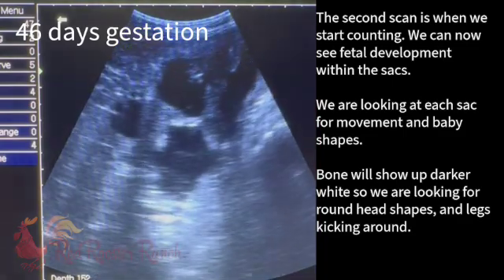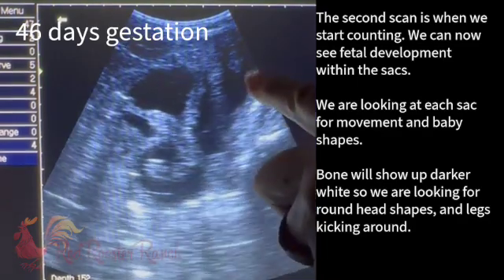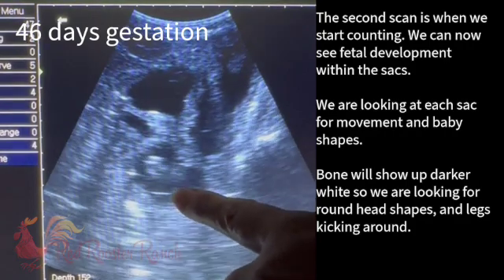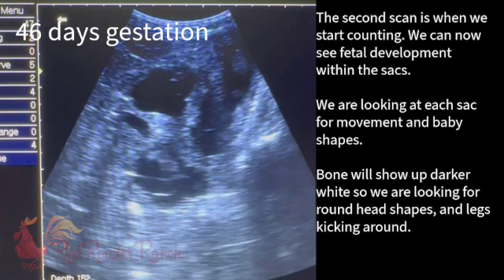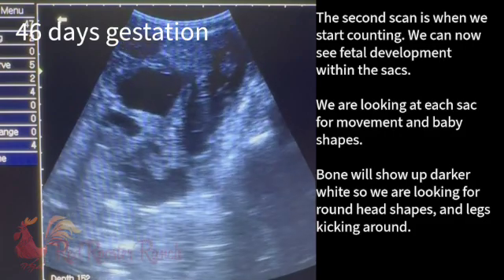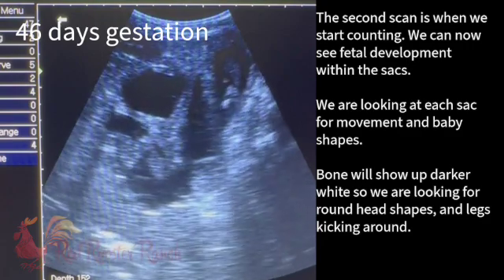We're going to focus on this bottom one for a minute. Seeing movement up there. This is why we record it — because if I was just totally focused there, there's movement, and if I only focused there, I would have missed it. So I like to be able to go back and watch the entire video focusing on each of the sacks.